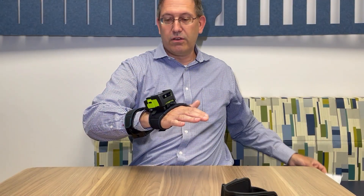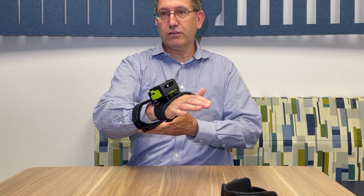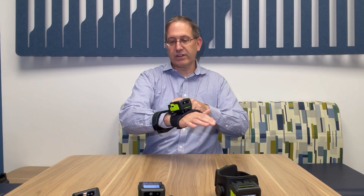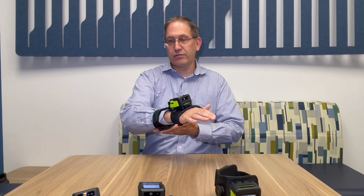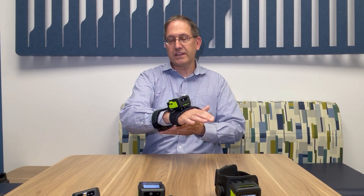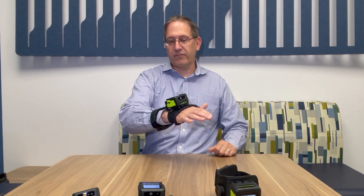The antennas are configurable and the power can be independently set. You can have a maximum read range of 1.5 meters on either antenna, and you can actively manage the antenna power so that you get anywhere from near contact to 1.5 meters out of either antenna.